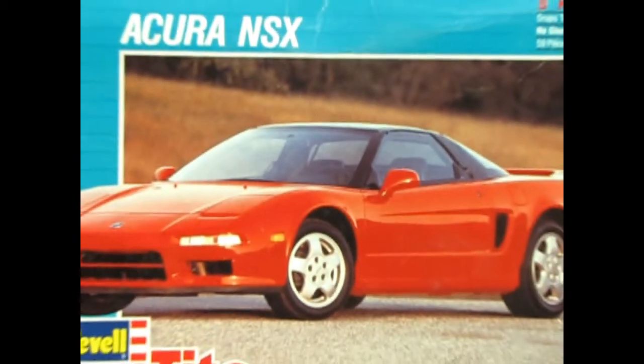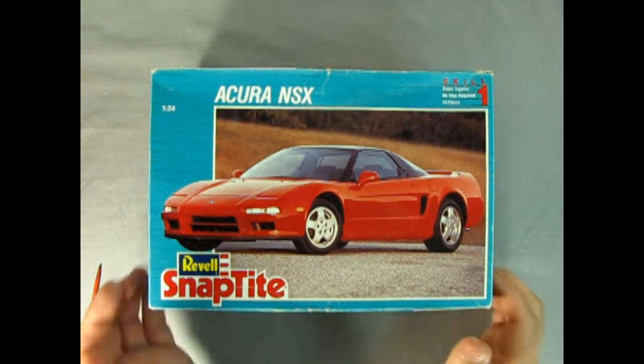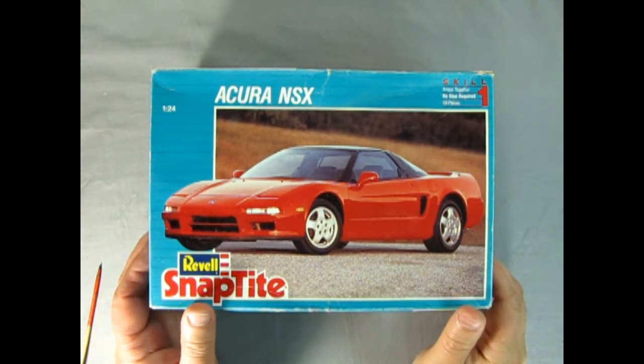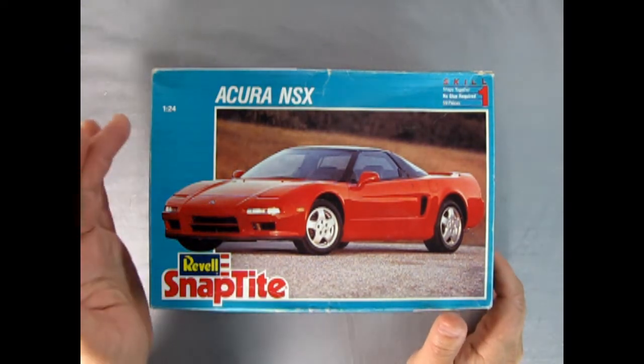We're going all the way back to 1992 as we look at the Revell Snap-Tite Acura NSX. This is a skill level one model kit from Revell with 59 pieces. There's no glue required — it snaps together. It's 1/24 scale.